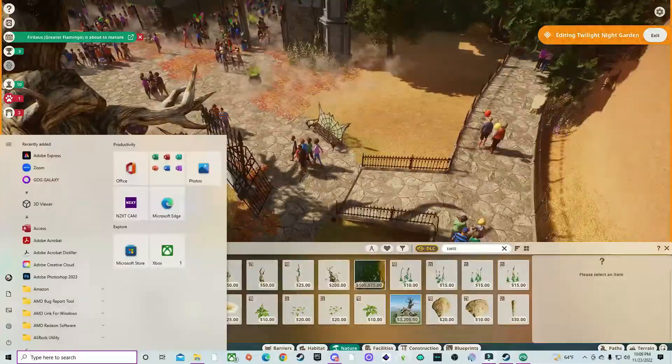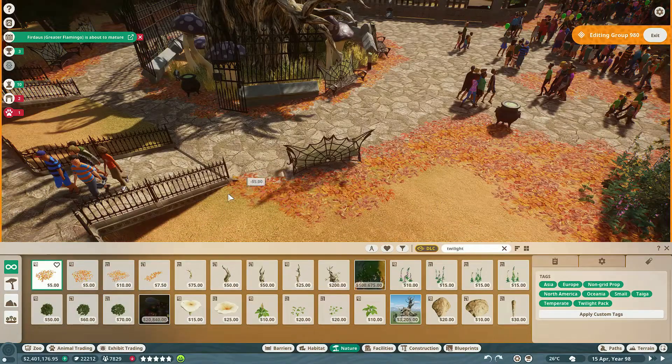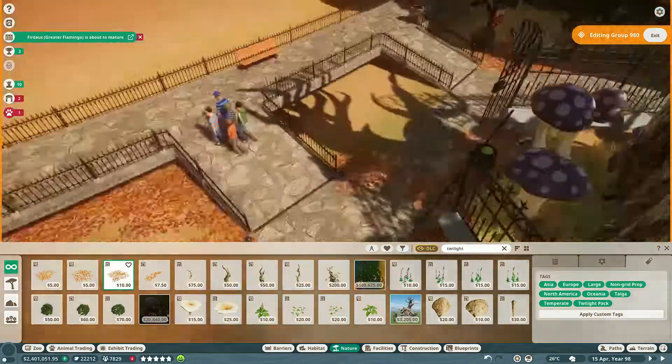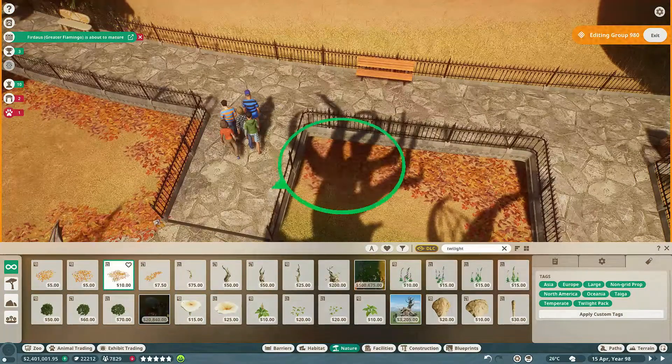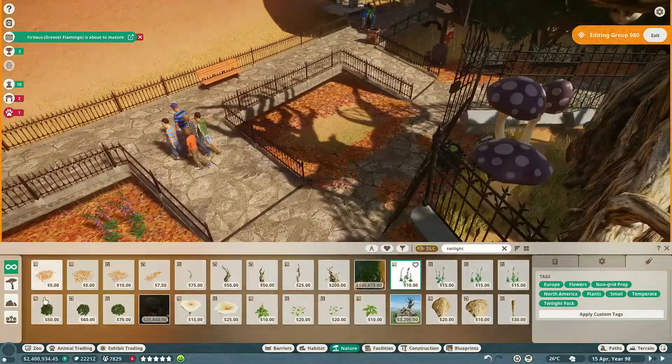I didn't do this right away because I wanted to be sure I didn't want to put any other habitats or exhibits over here. After thinking about it, I decided I kind of didn't want to put anything else over here — there was enough exhibits and a cute little habitat, which was plenty.